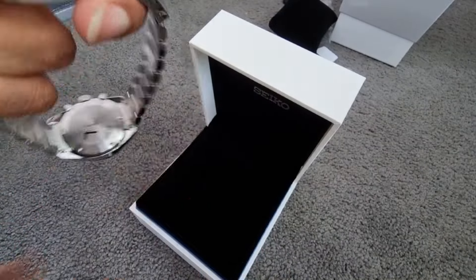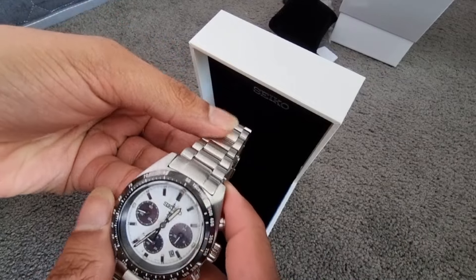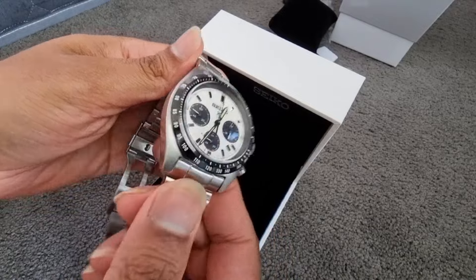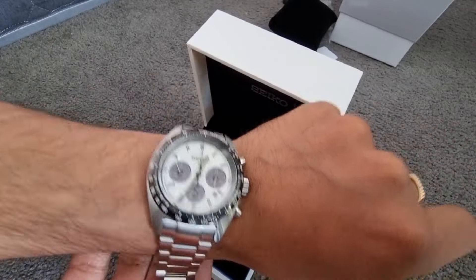The watch weighs just 163 grams. The bracelet is really good looking and comfortable with a 3-fold clasp and push button release. The three registers have a purple hue because they are also used for the solar charging system, letting the light through.